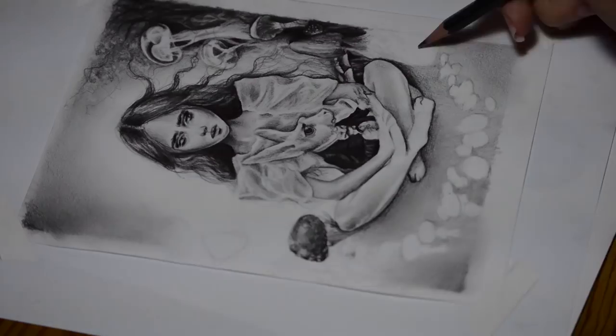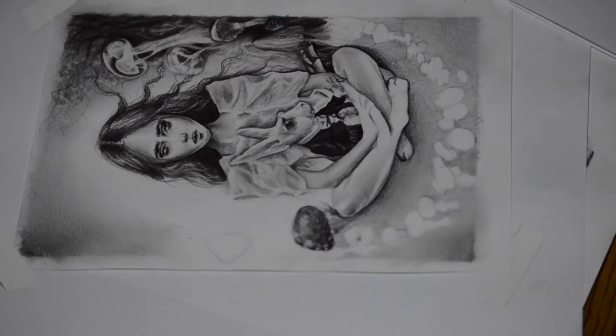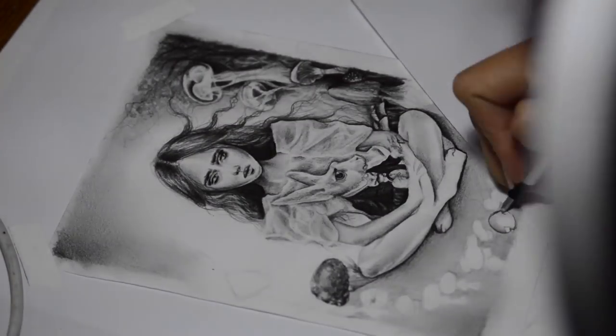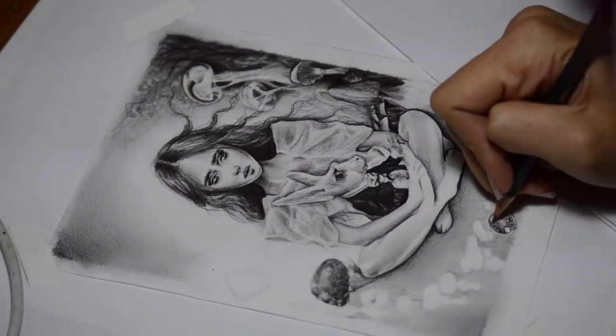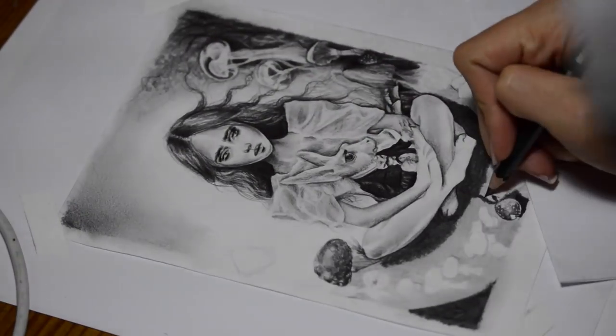As an extra tip: I use a piece of paper to block my hand from being able to smudge the rest of my paper. This helps keep the paper a lot cleaner — because if I have my hand just going over the drawing, it's going to smudge everywhere. So have something that blocks your hand from smudging everything.